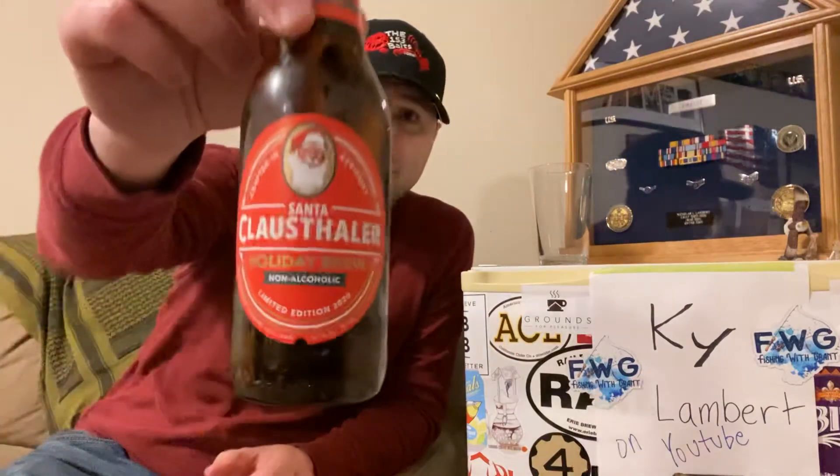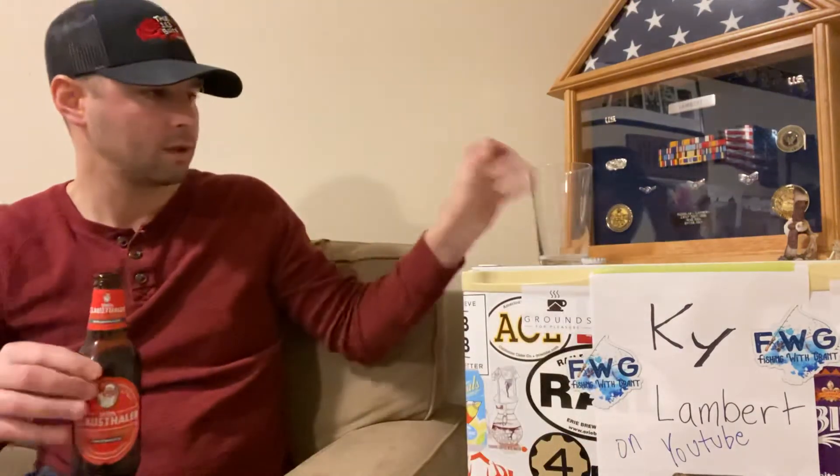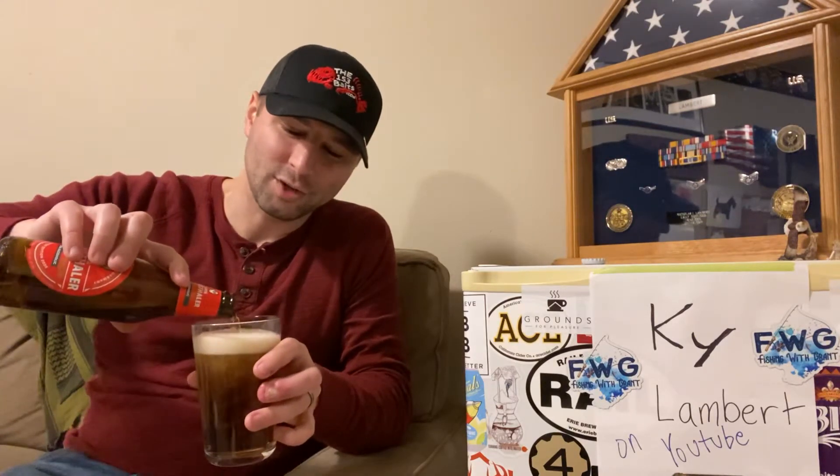Let's give this a go. I apologize — should have showed you the bottle there. There you go. Here's the cap. So this is just a non-alcoholic beer. I'm glad I got a six-pack of this, so I can drink a whole six-pack of non-alcoholic beer.